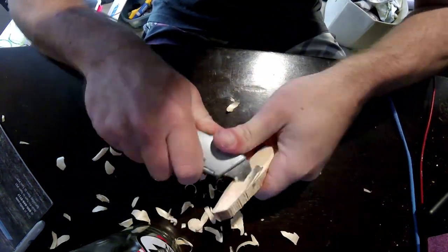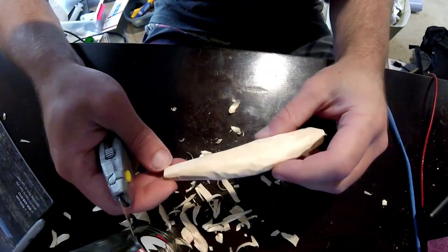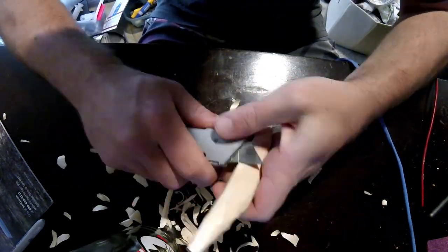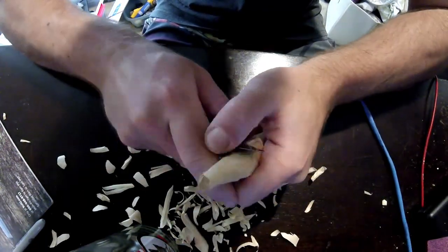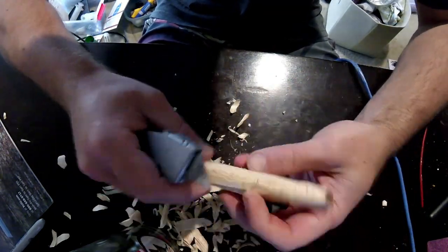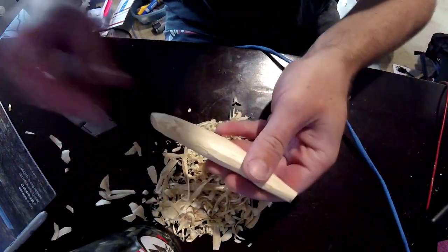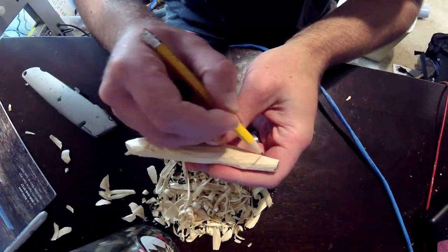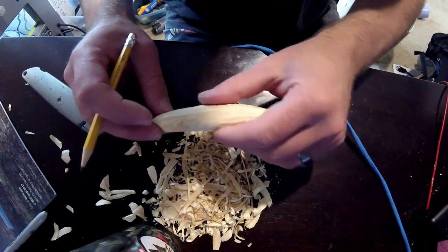I haven't even paid attention to what type of wood this is — it's regular scrap wood, so I wouldn't have a clue. But I recognized that the density was pretty well good enough for making a sinking stick bait. One thing to focus on with sinking stick baits is that you use a wood that's a little bit heavier so you don't have to put as much balancing weight in it. If you're making a floating stick bait, make sure you use a lighter type of wood so that you can put enough balance weight in it without it actually sinking.